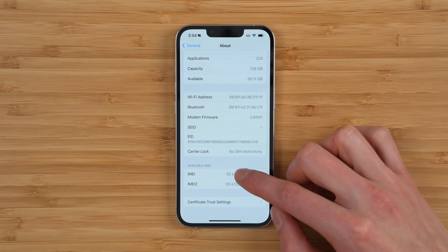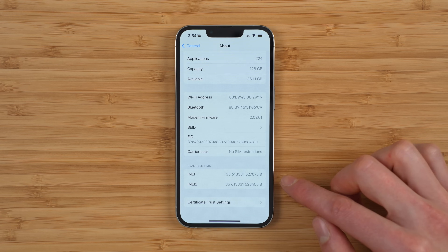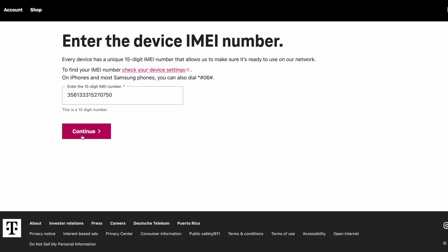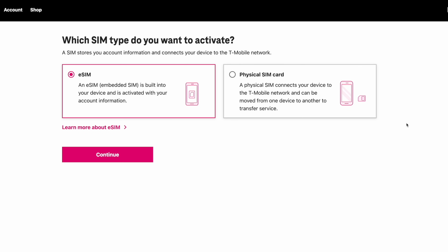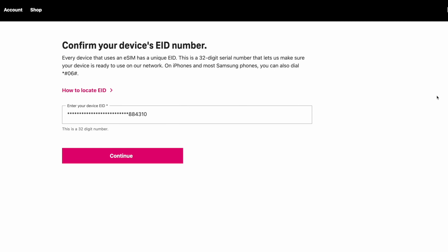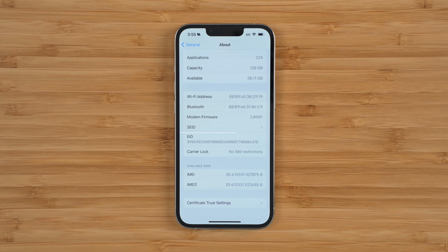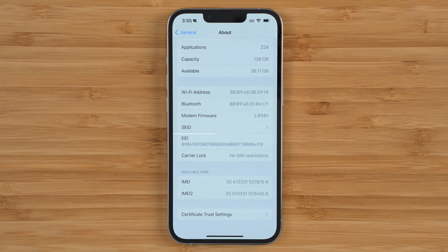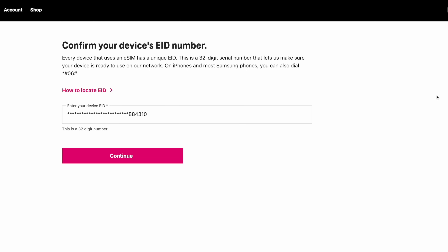One thing to note is I did have issues when copying and pasting the number in, so you may need to enter it manually. When you have that entered, go ahead and click Continue. The next step is to select what kind of SIM you want to activate — either eSIM or physical SIM card. Obviously you want to convert to eSIM, so select eSIM and then click Continue. Make sure you're connected to Wi-Fi and then click 'OK, I'm ready to continue.' T-Mobile is going to ask you to confirm your device EID number. You can find this in your settings — it's that super long number, or you can dial *#06#.